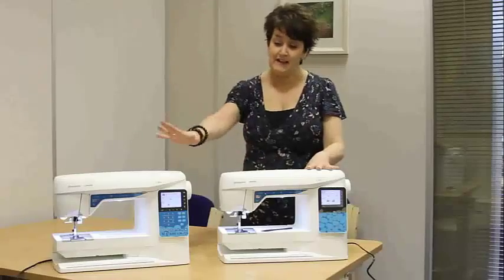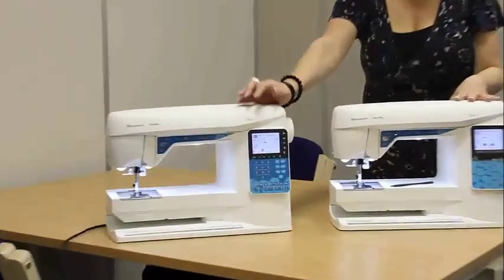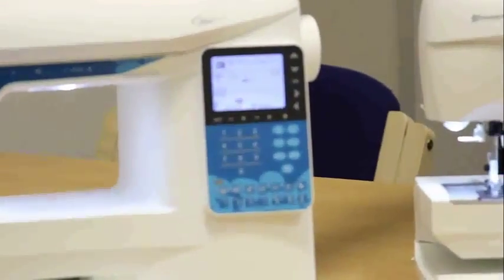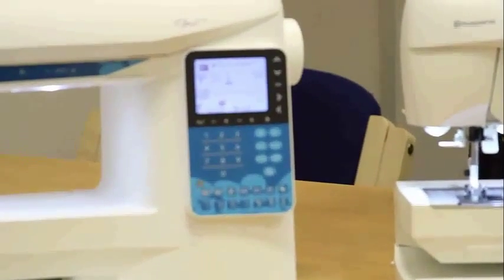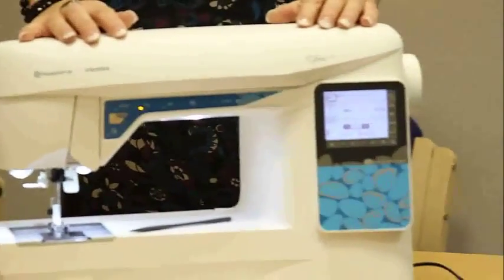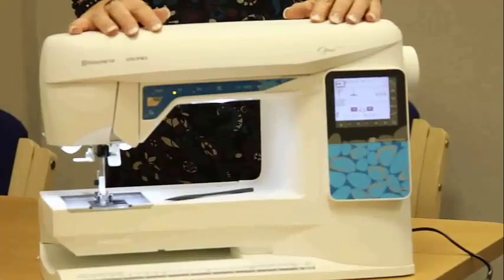The 650 has a keypad, so everything is done by push buttons — selecting your stitches, changing your width, that kind of thing. With the 670, it's all done by a touchscreen. A couple of additional features on the 670 are the bobbin sensor and the automatic thread cutter.